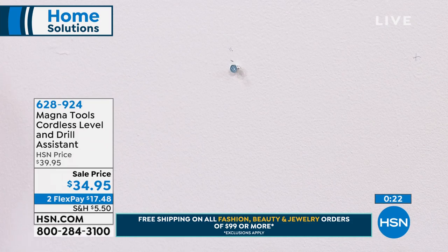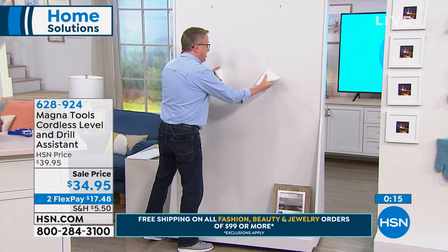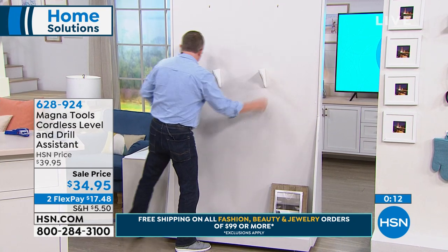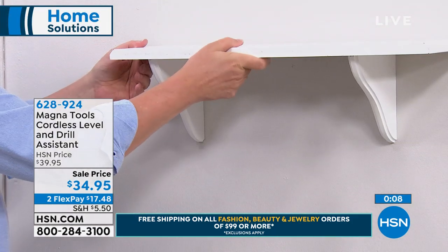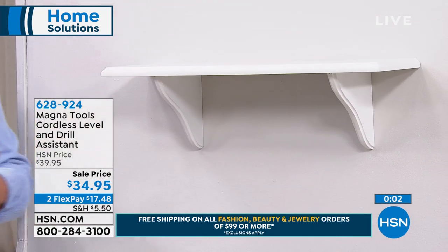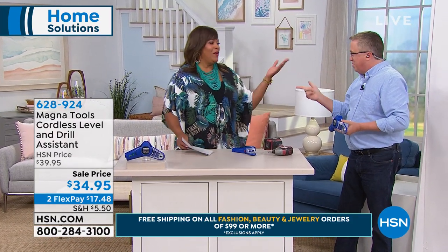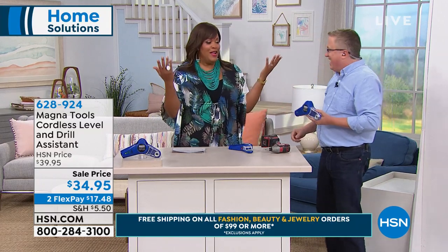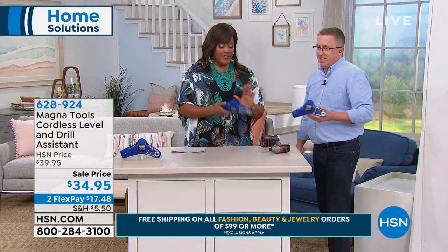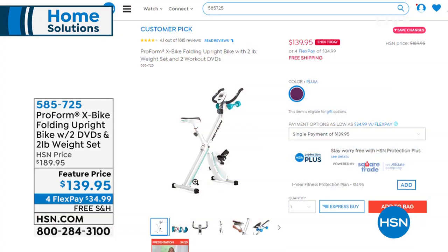30 seconds left — can he do it? Las Vegas has odds on whether I can put up this shelf! I think you can do it — I have faith in you, Matt. Boom — done! Perfectly done, just like that — look at that on live TV. The best part is that you didn't ask me for help, and you don't have to. It's such a great tool. When you're at home, it's so much easier than live TV.